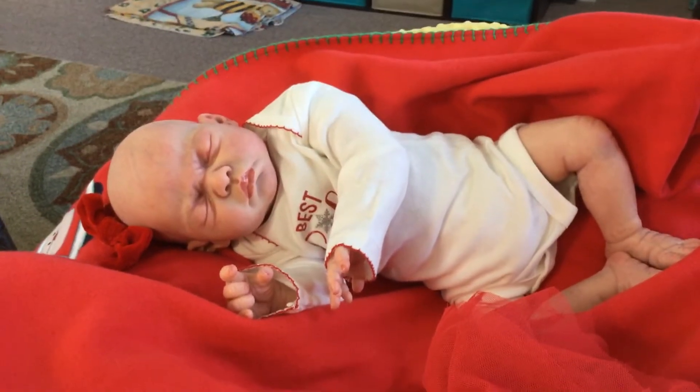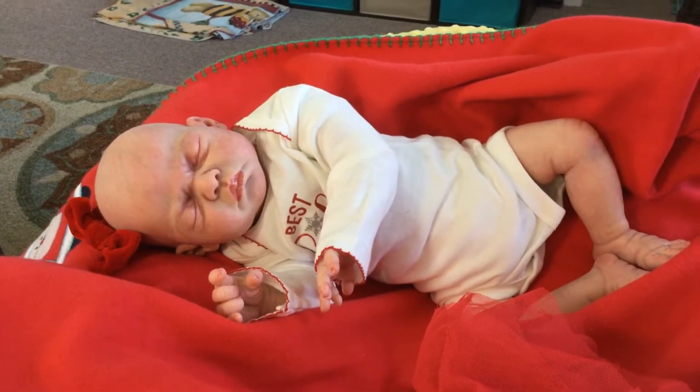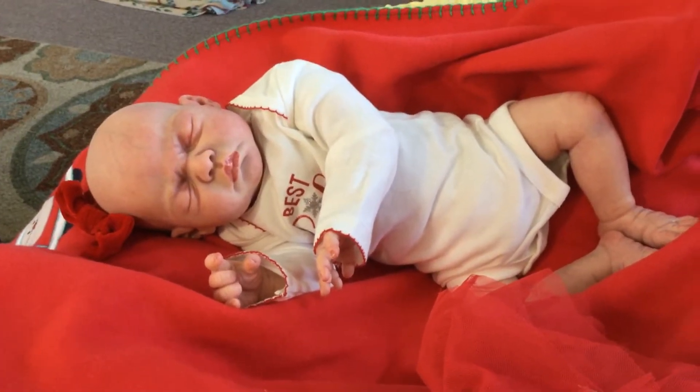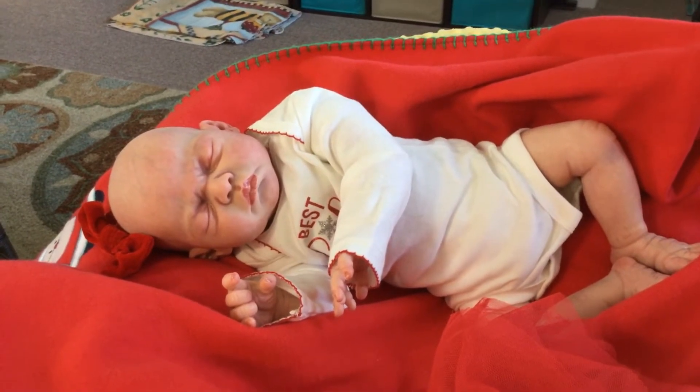She will come home with a beautiful layette with a sleeper and another outfit, plus this beautiful outfit that you see her in. She will also come home with some accessories and little gifts for the new mom.